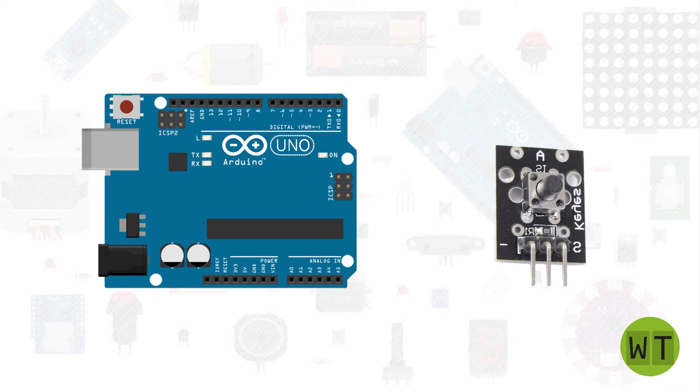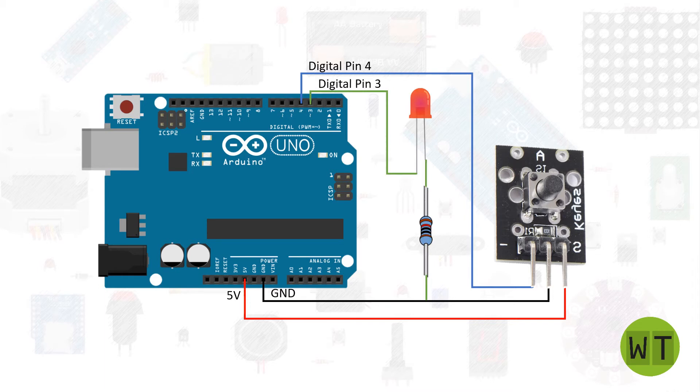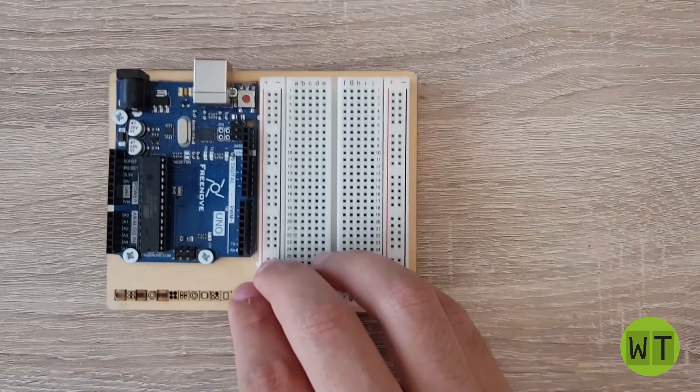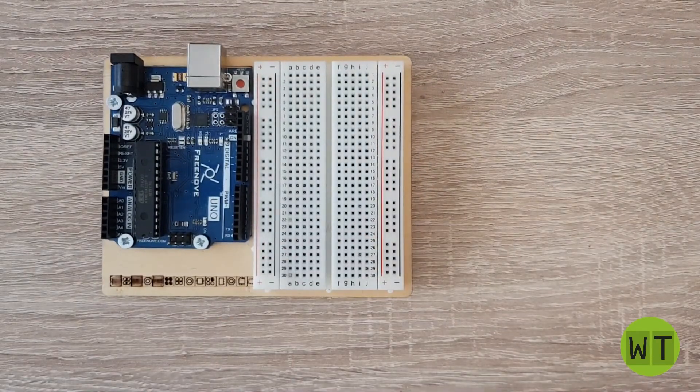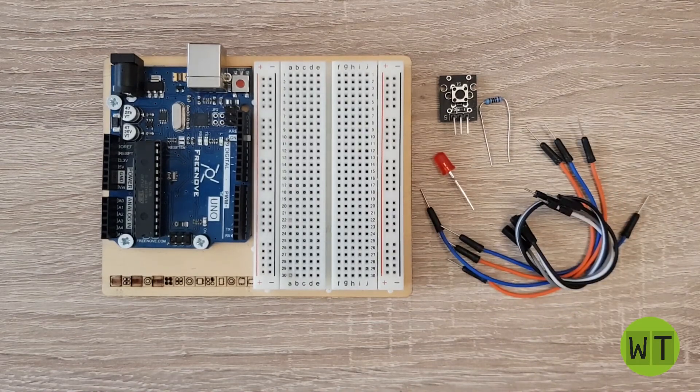I will connect the signal pin to the Arduino 5V, the pin in the middle to ground, and the minus pin to digital pin number 4. I will also use an LED to visualize if the button is pressed or not, connected to pin number 3. For this I need an Arduino board, a breadboard, a button module, a red LED, a resistor, and a few jumper wires. Now let's assemble all the components together.